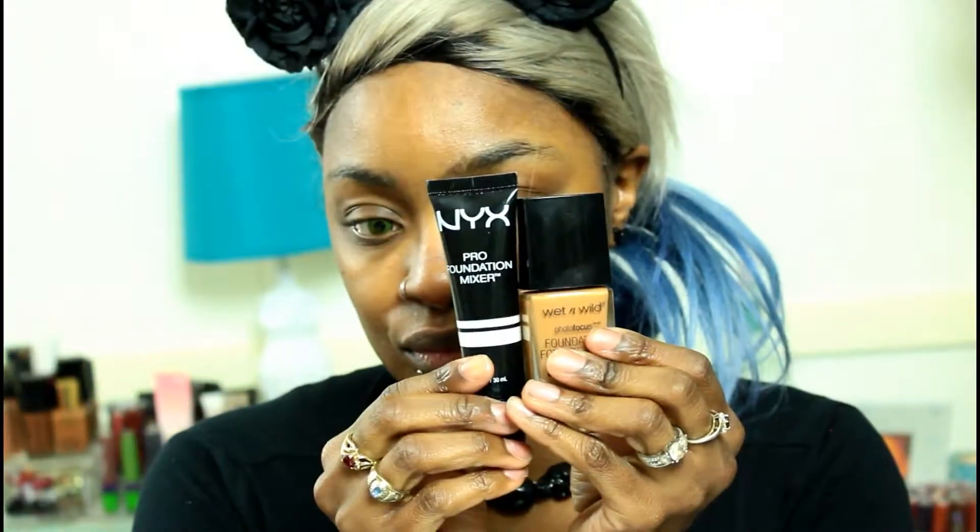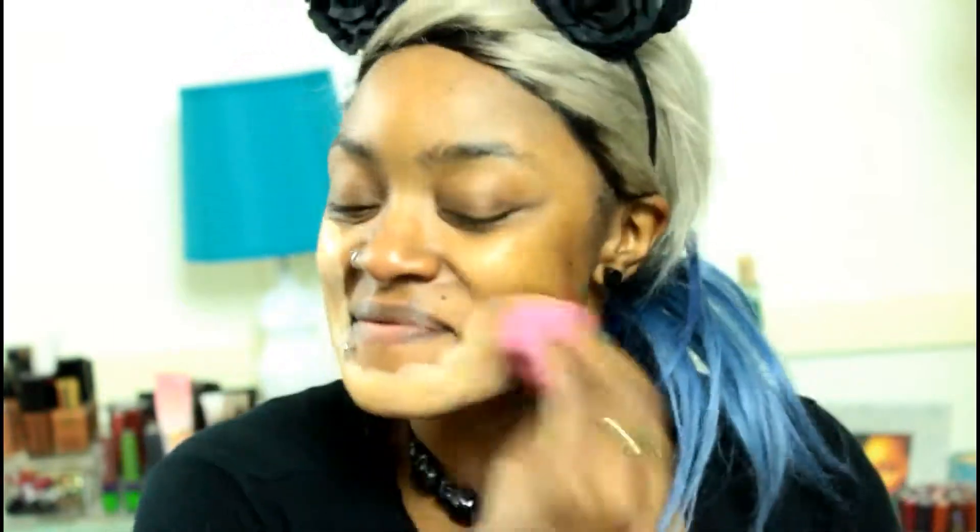Hey friends, what's up? Happy Halloween! Before we jump into this tutorial, I just want to say this look is inspired by rawbeautychristi here on YouTube. I will link her video down below in the description box — be sure to check her out.